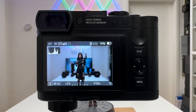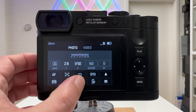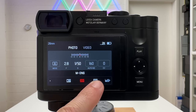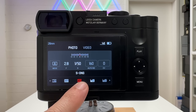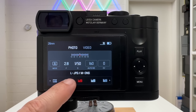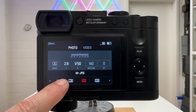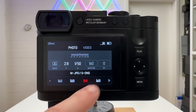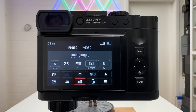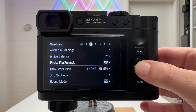To set image quality, press the menu button once to reach the status screen, then swipe through quality settings. Options range from large DNG (Digital Negative — Adobe's raw format) at 60MP, medium DNG at 36MP, small DNG at 18MP, and various DNG plus JPEG combinations, to standalone JPEG at large, medium, or small resolution. For now, select large JPEG and large DNG.